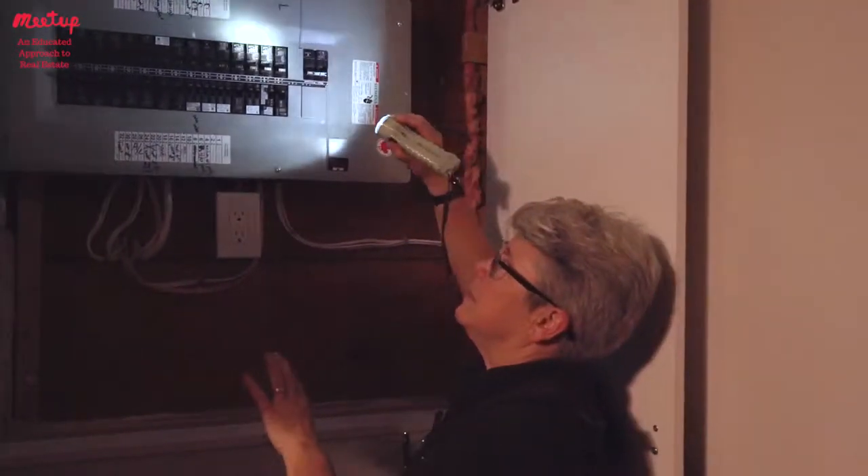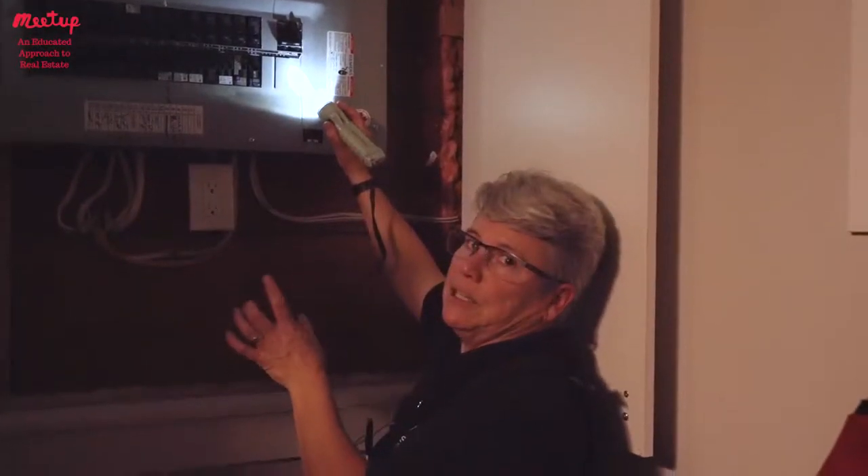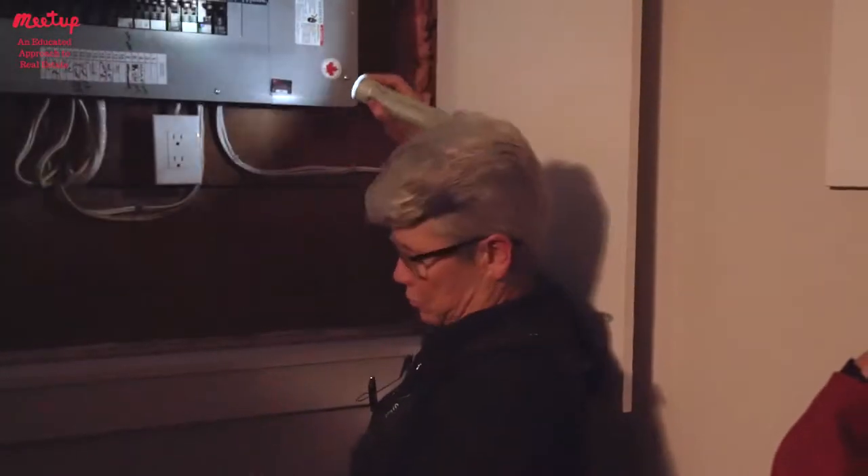In the 1950s, they did have some ungrounded wiring — about a decade of transition-type wiring — which you will sometimes find, and you can identify it with an electrical outlet tester.